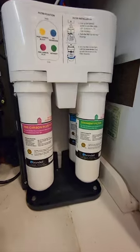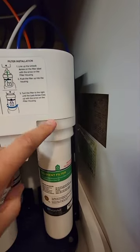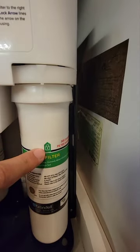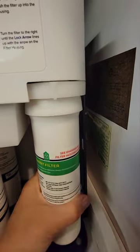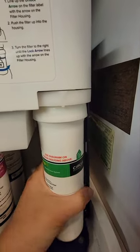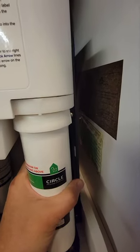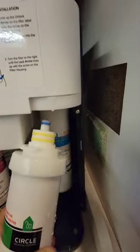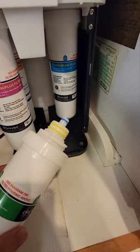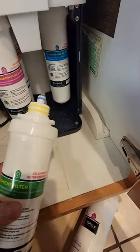Now I'm ready to change the filters. I can see there's a line with an arrow going clockwise, so I have to turn it counterclockwise to the unlock position. There's a little unlock marker here — once aligned, you can remove it. Some water came out, that's fine.